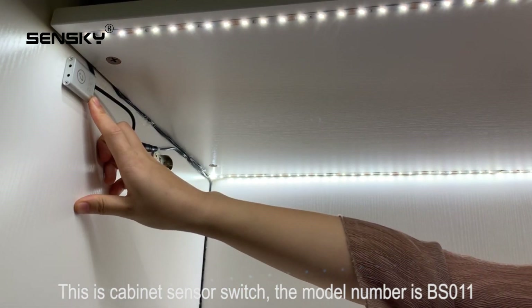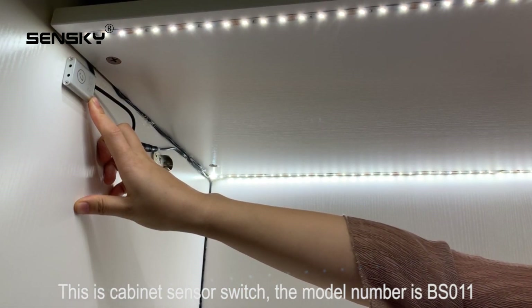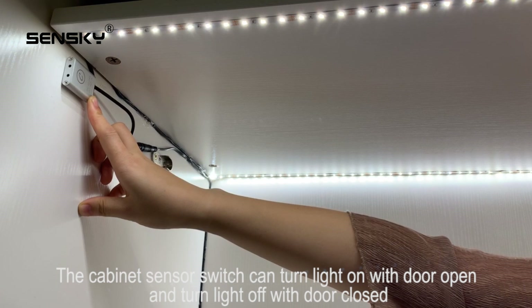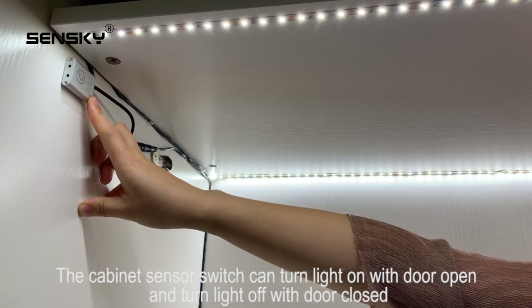This is the cabinet sensor switch. The model number is BS011. The cabinet sensor switch can turn lights on with door open and turn lights off with door closed.